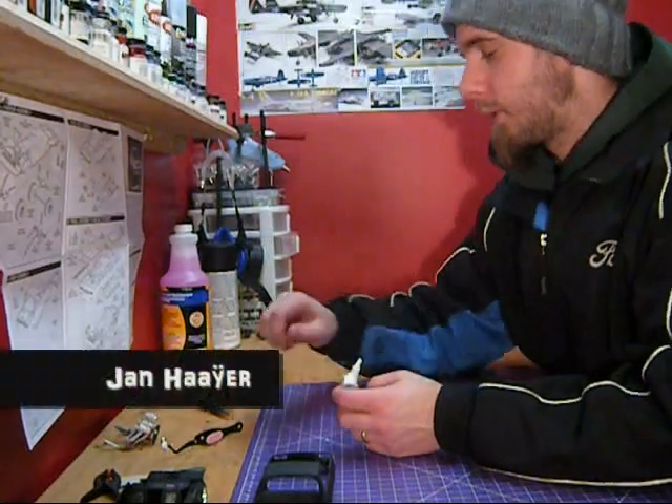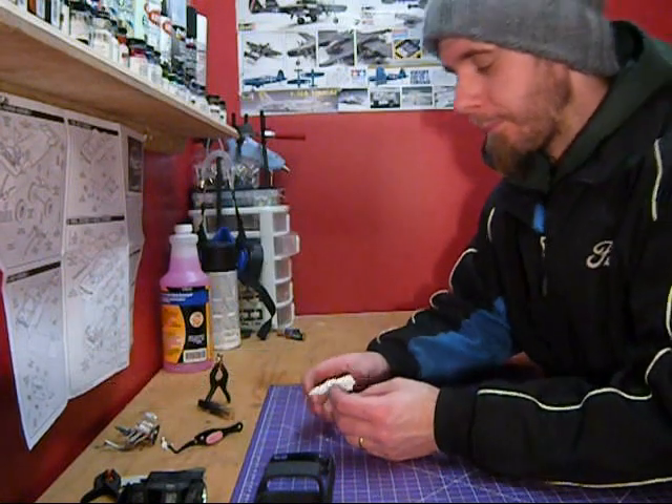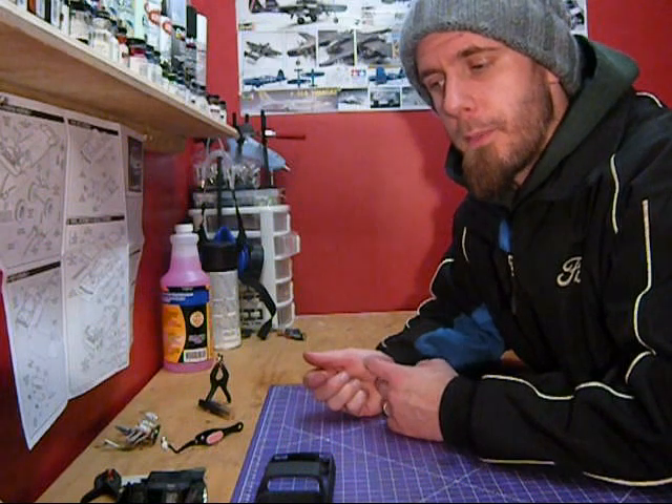Hey guys, Jan here. Eddy user BigDaddyB444 — I had it right on my Palm Pilot — asked a question about drilling holes for your spark plugs and wires and stuff on the motor.